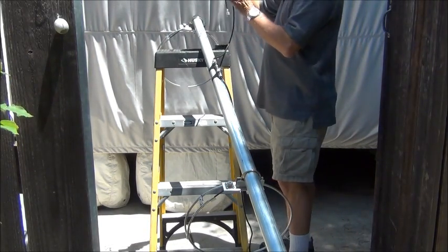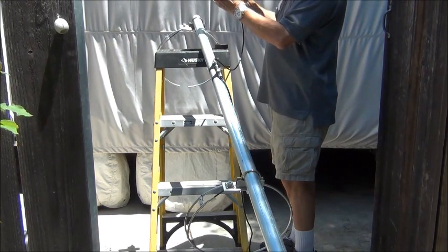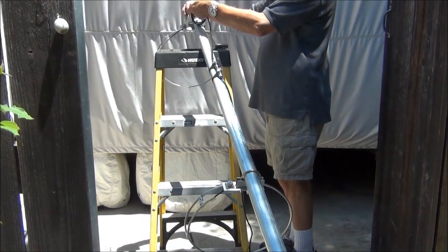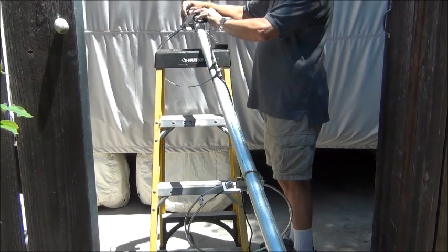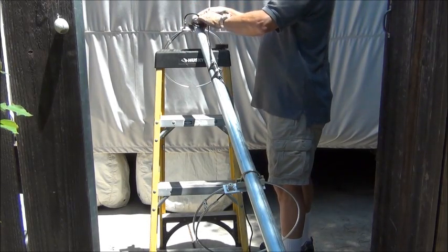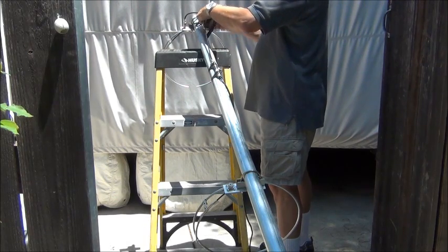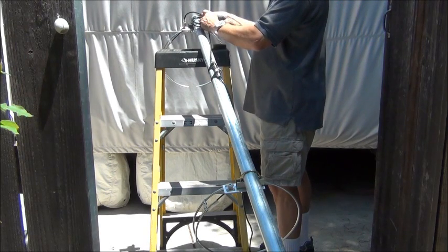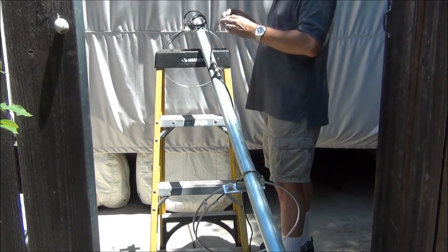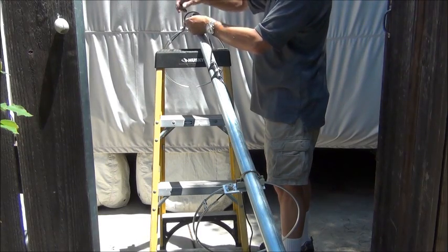Since these wires are too long, I decided I'm going to go ahead and form a loop in this that will act like a choke and help RF from coming back down the feed line. I've got one, two, three turns here. I think I'll tape that together too. There's a little mini choke.